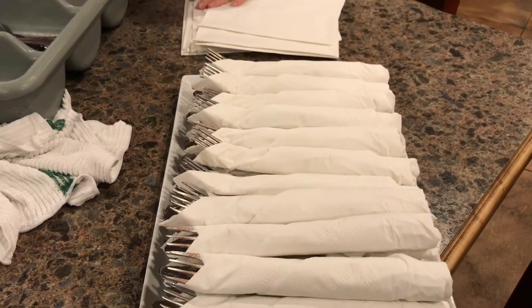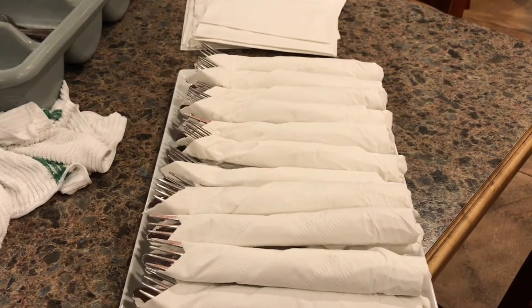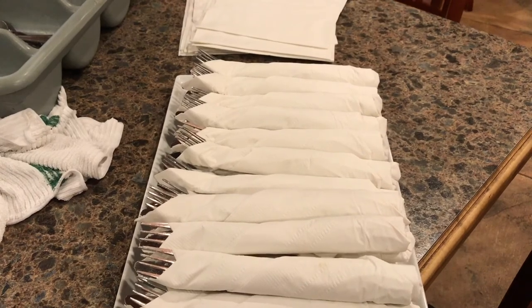Unfortunately there have been issues with how to fold and how to properly leave your napkin tray, so hopefully this resolves any confusion. Thank you.